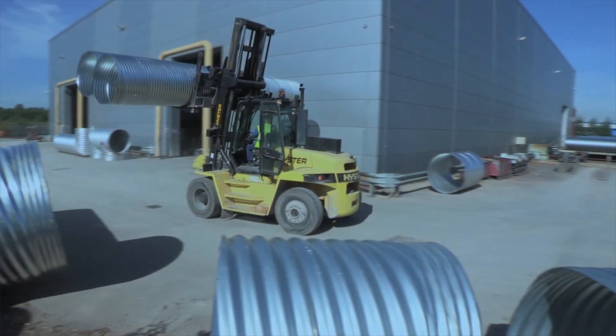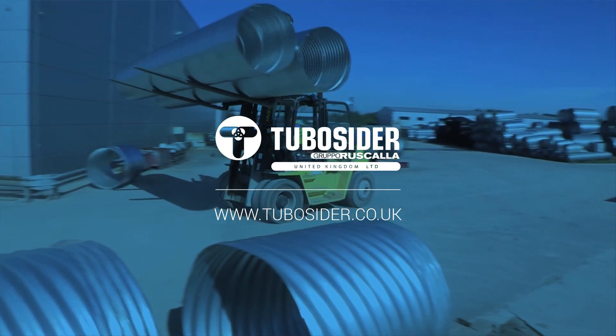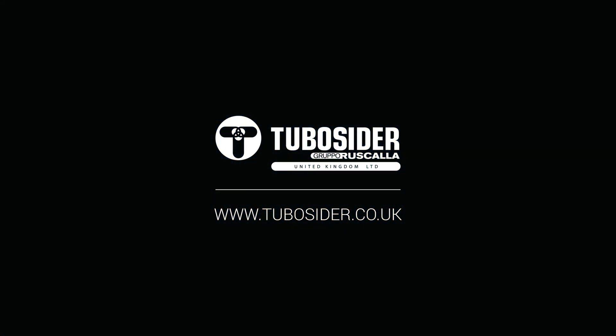For further information on these and other products within the Tuboseed range, please contact Tuboseed UK Ltd.